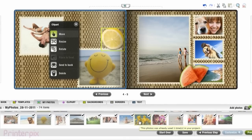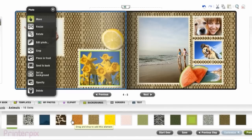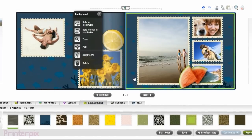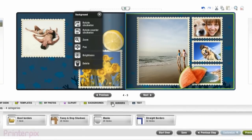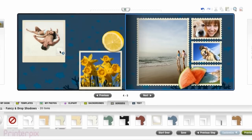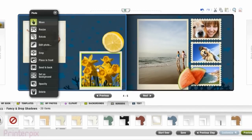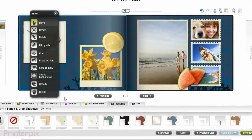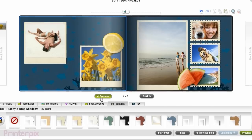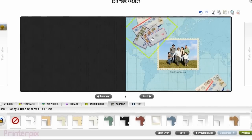Of course, you can change the photographs every time you want. You also can change the background — I'm going to add this one. Oh, it looks nice! You also can edit the border of the photographs. This polaroid border is really nice. Freedom to be creative is limitless. Check page by page and change whatever you want — creativity is up to you.